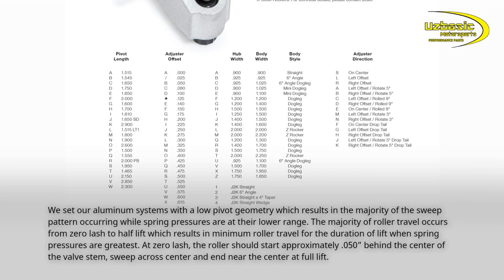We set our aluminum systems with a low pivot geometry, which results in the majority of the sweep pattern occurring while spring pressures are at their lower range. The majority of roller travel occurs from zero lash to half lift, which results in minimum roller travel for the duration of lift when spring pressures are greatest. At zero lash, the roller should start approximately 0.050 behind the center of the valve stem, sweep across center, and end near the center at full lift.